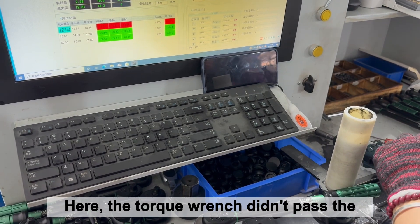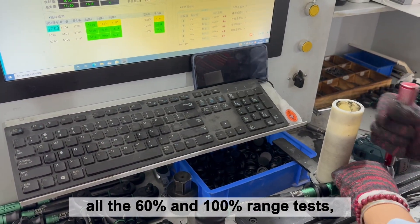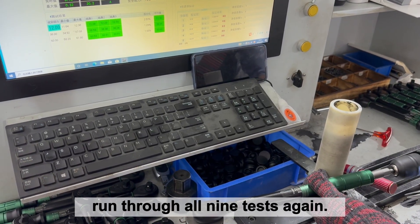Here, the torque wrench didn't pass the 20% range test. So although it passed all the 60% and 100% range tests, it needs to be recalibrated and run through all 9 tests again.